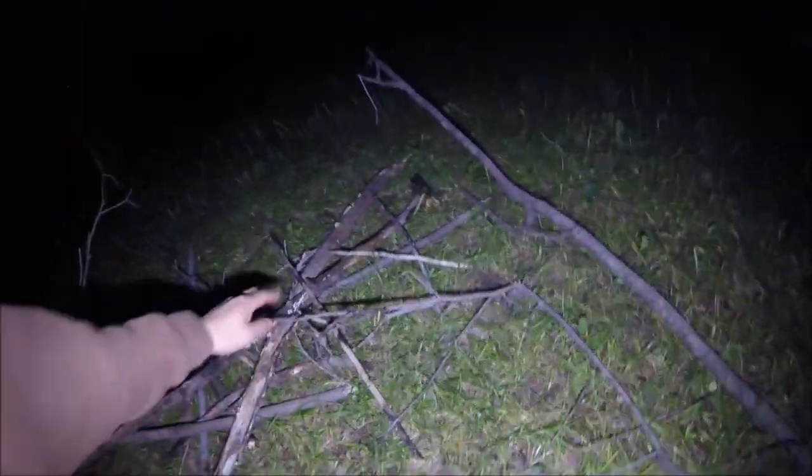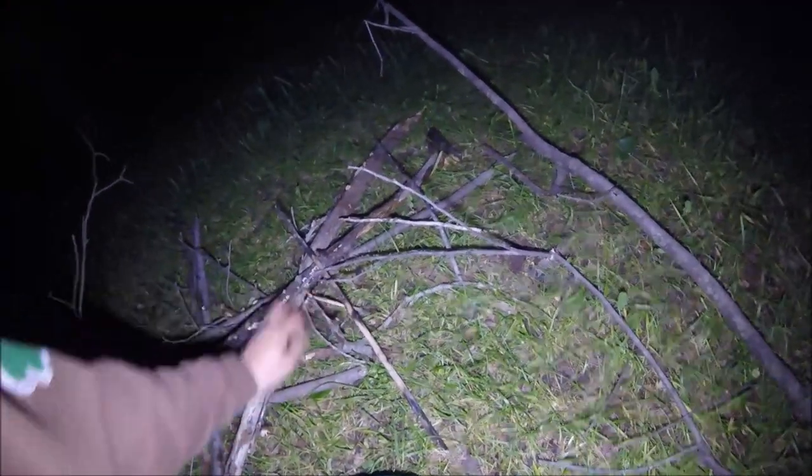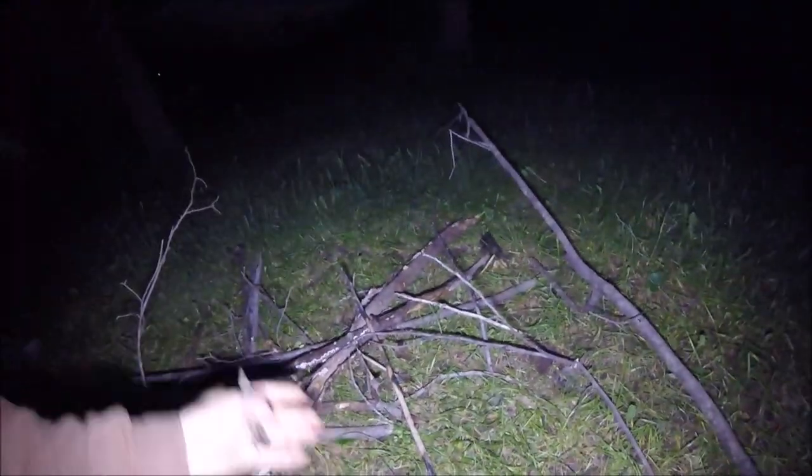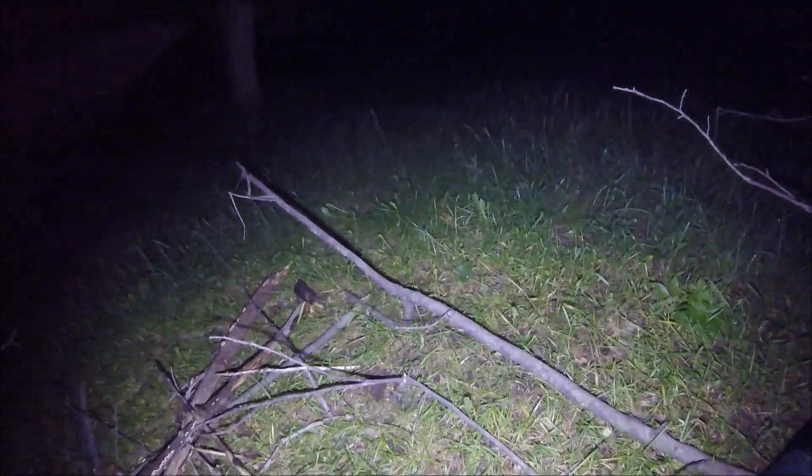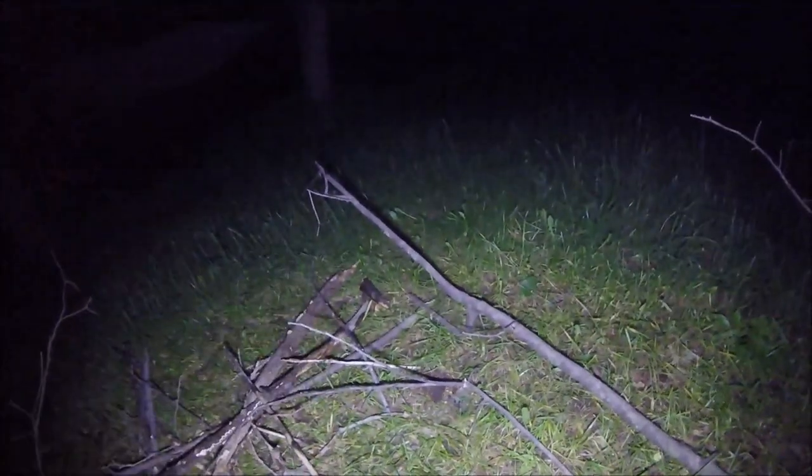The littler your sticks are, the smaller they are, the quicker they'll go up and the hotter they burn. And they'll help ignite the larger ones that might be a little bit wet. So I'm not concerned about getting a good burn on in the stove, and the stove I'm going to use has a large chamber, so it'll burn up just fine.